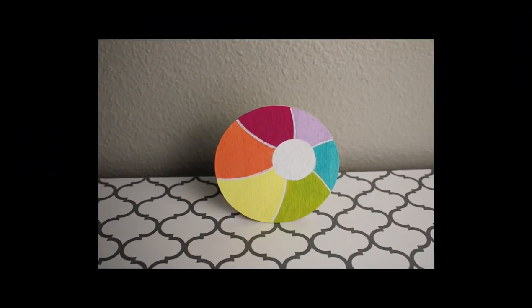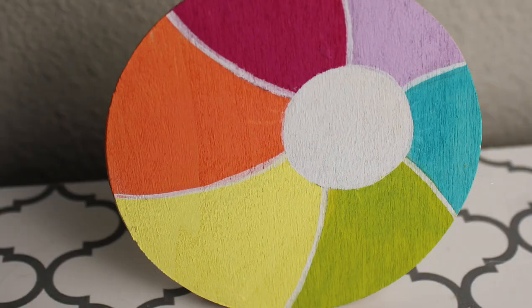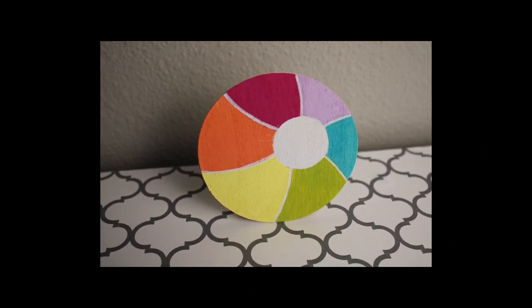Here's a look at how our little beach ball turned out. I added a little tumbling tower block on the back so that it would stand up, and I think that this is so cute.